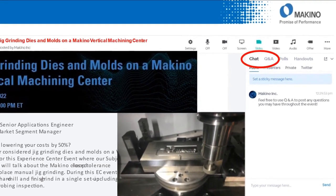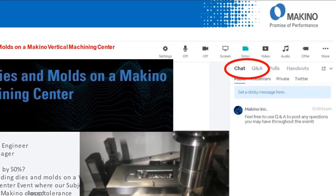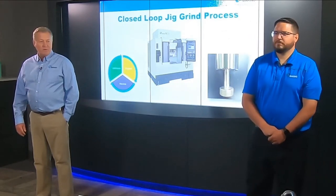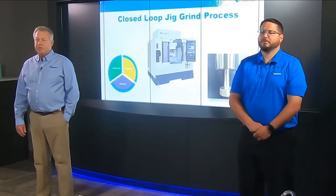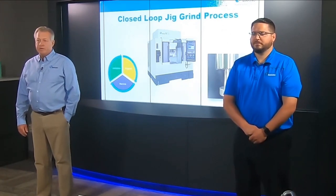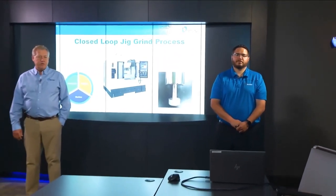At the end of this presentation, there'll be a Q&A, and you can access the chat and we will try to answer your questions. At this time, I'd like to introduce Michael Fechtel, our Senior Application Engineer at Makino with over 10 years experience. He has over 20 years experience in the field, as well as a BS in Manufacturing Engineering at Ferris State University.